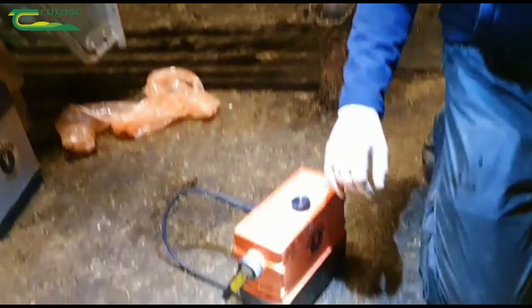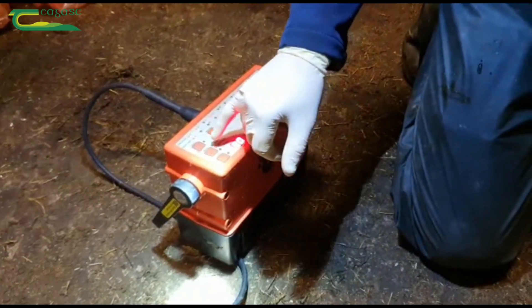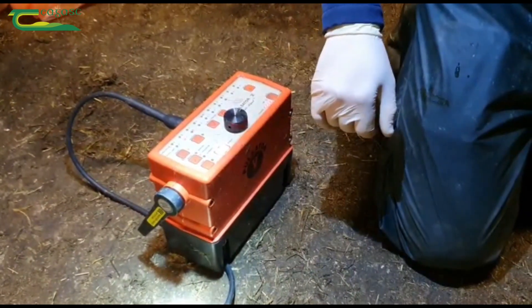Now this is our electro-ejaculator, our pulsator, and we've already got a program saved here so we're just going to go on the program tone and press start. It's started there now. So I'm just going to start collecting it from now on. He hasn't protruded the penis yet, but just in case he would start to ejaculate before he protrudes it, I'm going to start collecting.